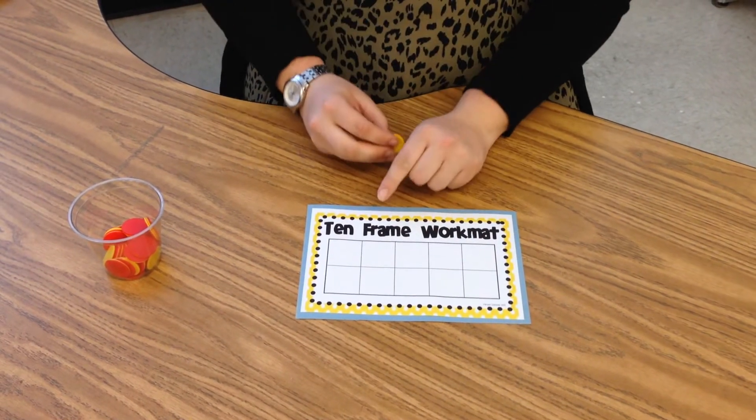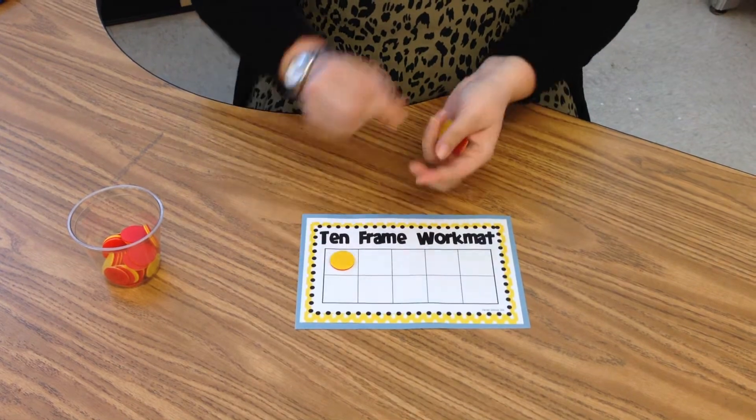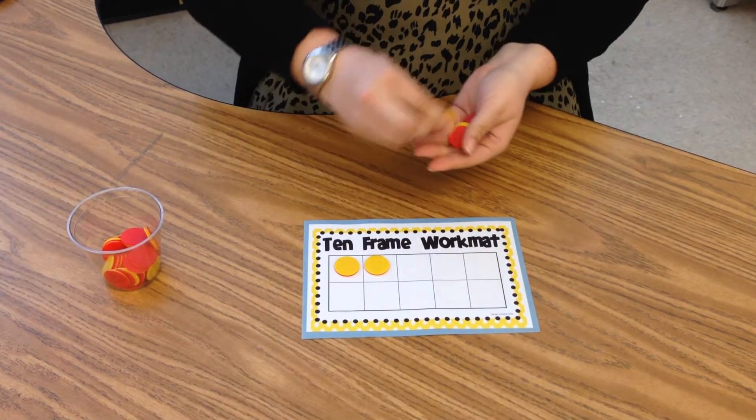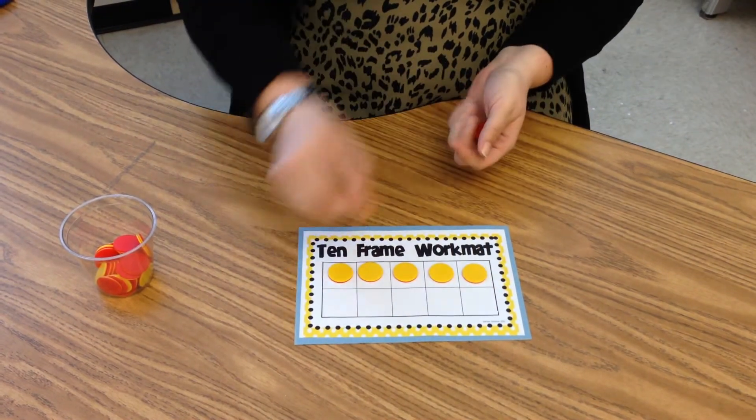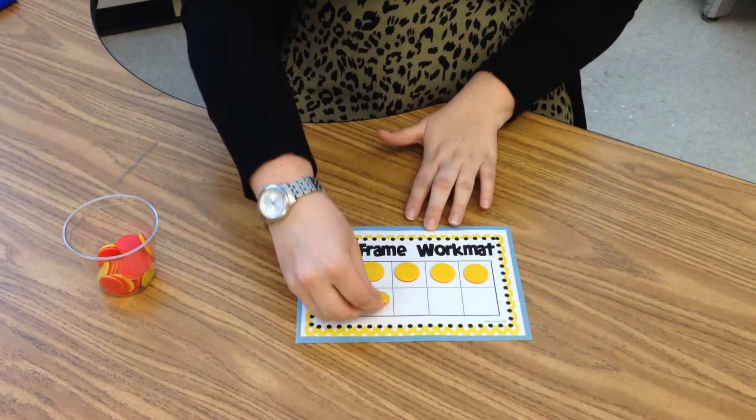I'm going to show you how to make the number 7. You're going to start in the top. 1, 2, 3, 4, 5, 6, 7.